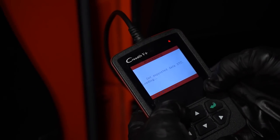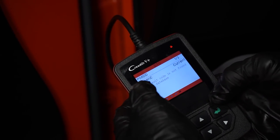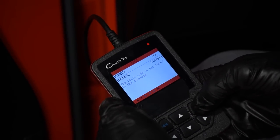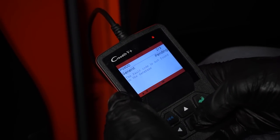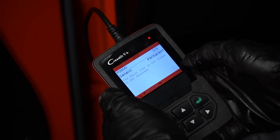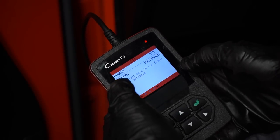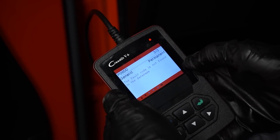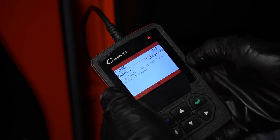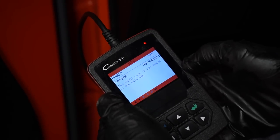That engine light is on, so let's pull the code and see if it has anything to do with this. P06DD — that's a generic code, which means it's an actual Chrysler code. My experience tells me that code is low oil pressure. This really confirms in my mind that the oil leak is causing the engine light to come on, plus there was the loss of three quarts of oil. So now I'm going to take the upper plenum off and start digging down into that oil filter housing mounted to the top of the block.